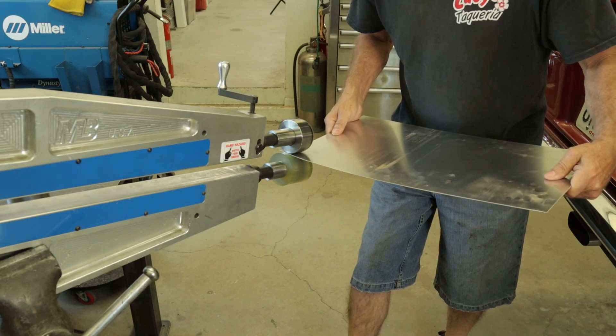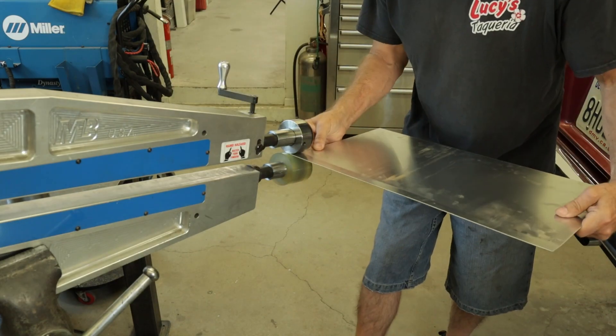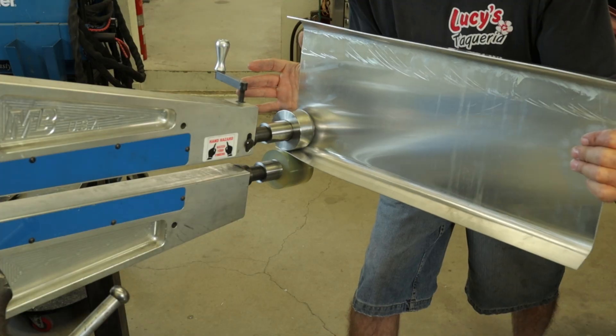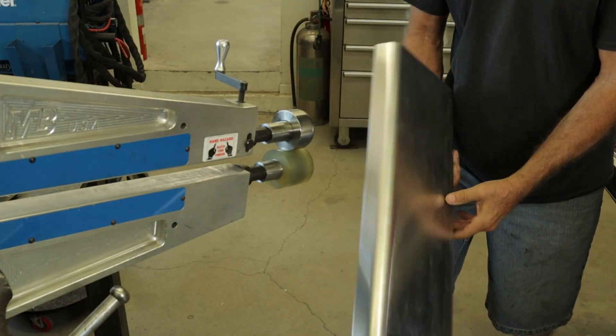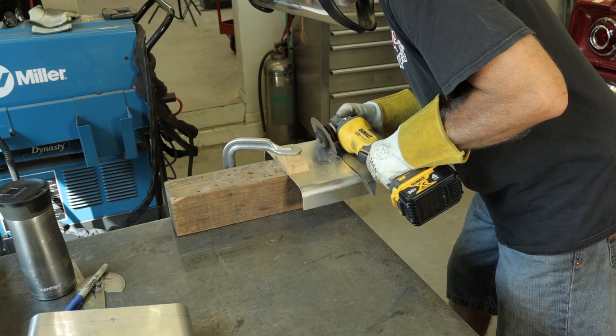Since plan A failed, plan B is to roll the edges in straight pieces and miter cut and weld them together. It solves the warping problem caused by the bead roller, but finishing off the welds will be time consuming.